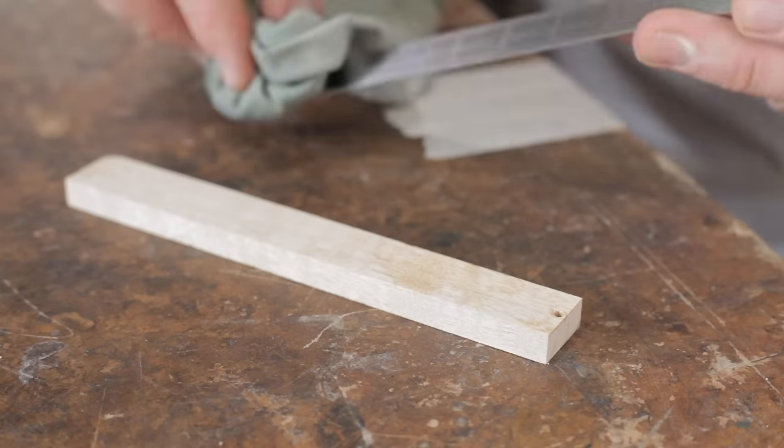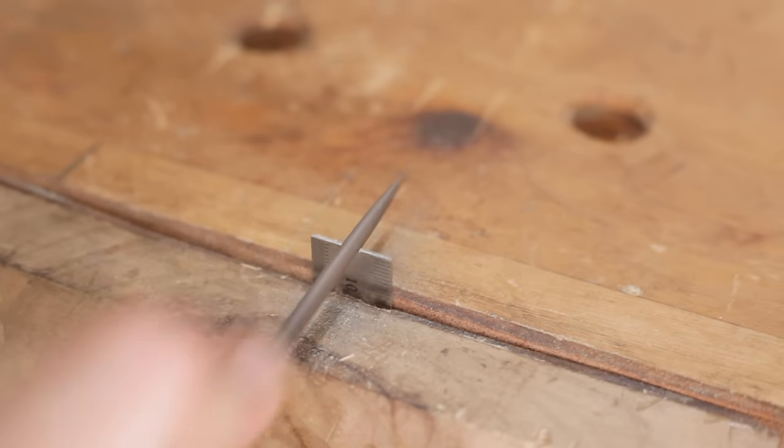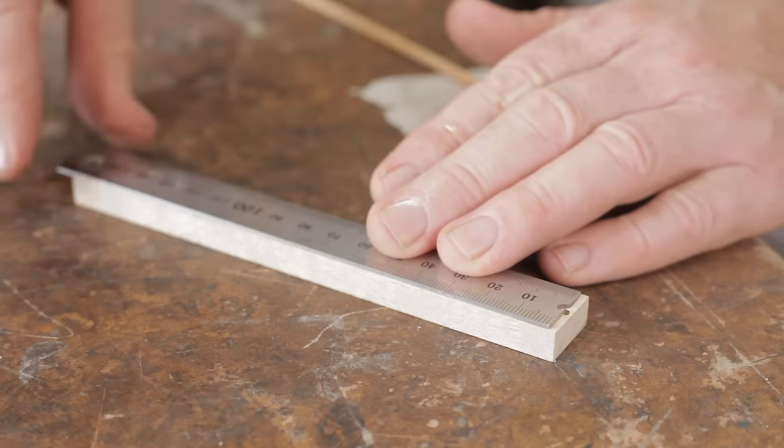I'm using acetone to clean the ruler and the beam first before I stick them together with epoxy. I've just filed a notch in the end of the ruler that allows me to line up the end of the ruler with the hole for the pin, and it still gives enough room for the pin to go in the hole.